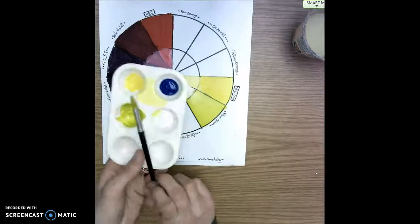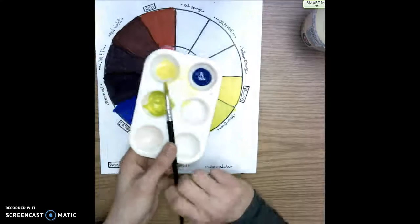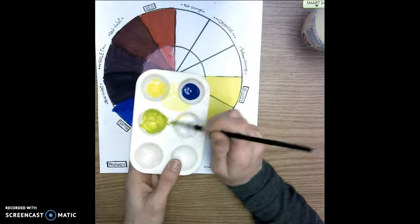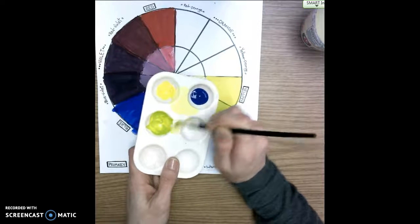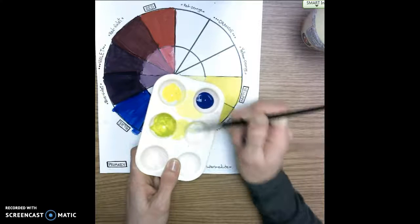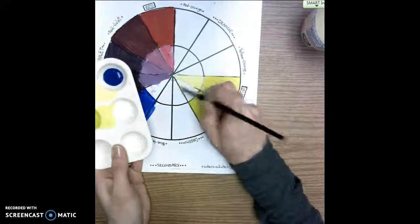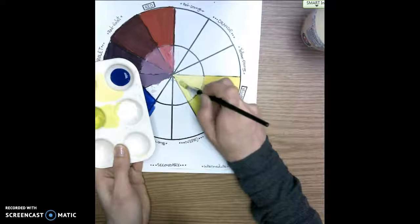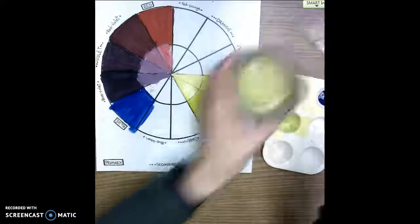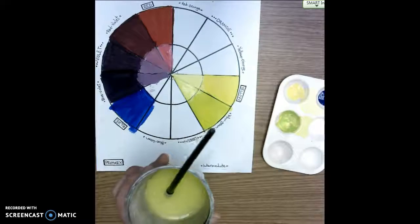While I still have the yellow-green on my brush, I'm going to dip it on the corner of the white and, right next to that yellow-green on the palette, mix a tint. It's white and the yellow-green that was already on my brush, so I should be making a lighter color of yellow-green. I'm carefully painting it in once the colors are mixed, then I need to wash my brush because it has white in it — I'm trying to make a pure color next.